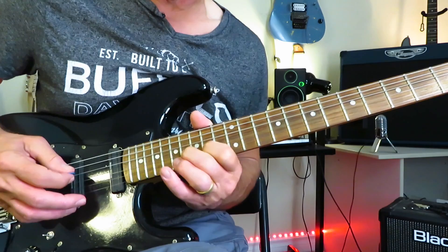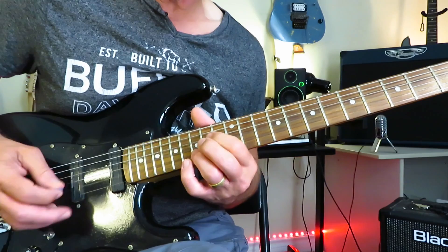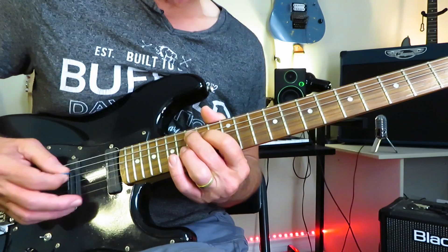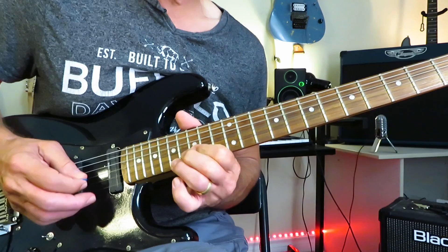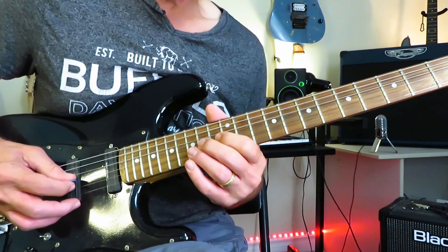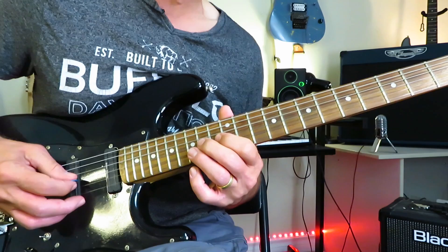A little bit of palm muting works here. Then we're into this: 15 of the B, 16 to 14 of the G. Now we're jumping up to the 15th of the A, down to 14 of the D — a little more string skipping going on. Down to 15 of the high E, 14 off to 12 of the G. Then 14 of the G down to 15 of the B string, kill the note, and then slide back into 15.